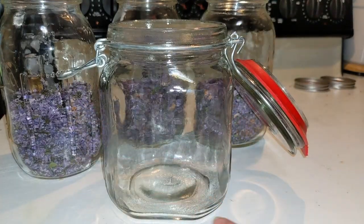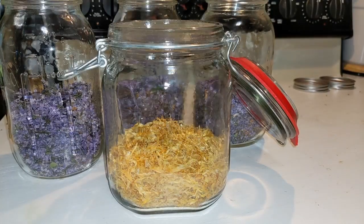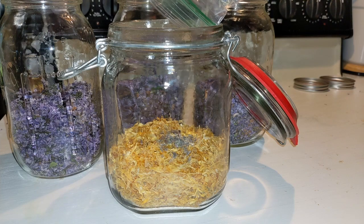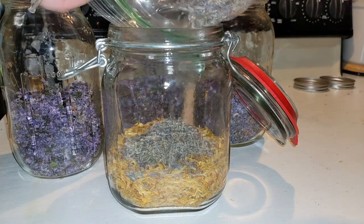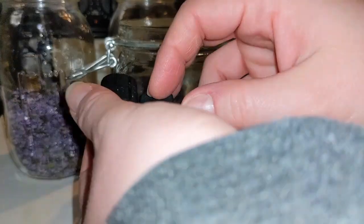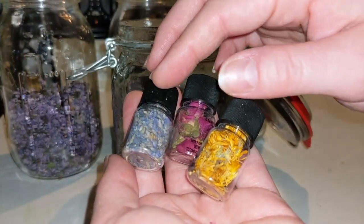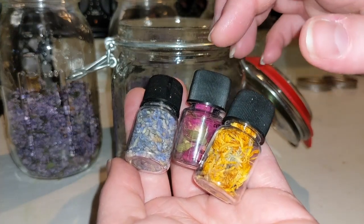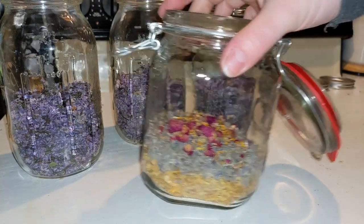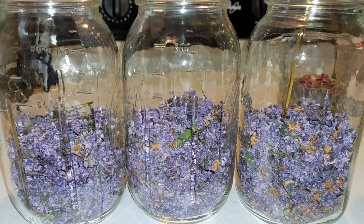I sanitized this jar. We're doing a calendula, lavender, and rose bud infusion — that's fun! When I got that bath bomb kit, these came with it. I'm going to put the calendula, lavender, and some rose buds in here. I figured I'm never going to use these for any other reason. And so here we go — extra virgin olive oil.